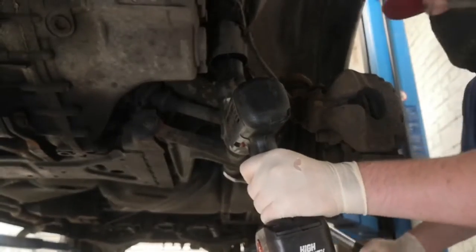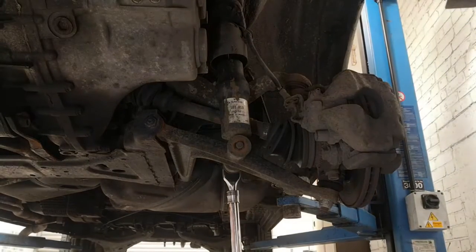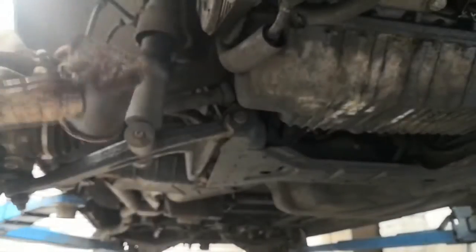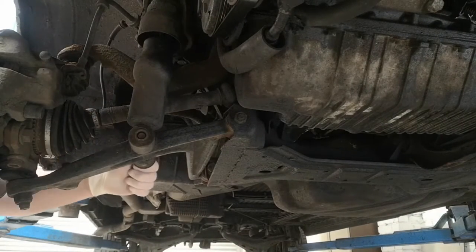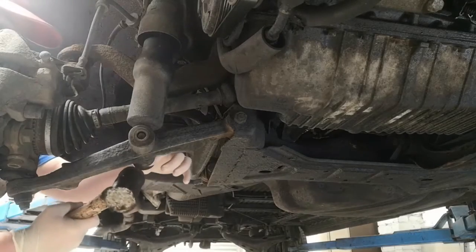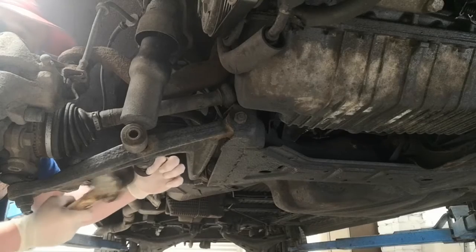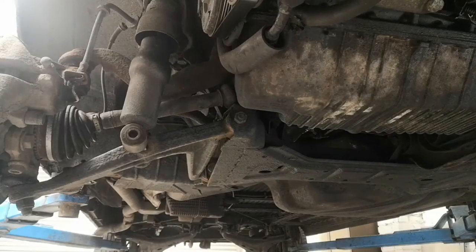I probably won't need the reaction on the other side but I'll put it on anyway. I think my impact gun's half dead. I'm going to do the same on the other side before I knock the bolts out. Now I'm going to get my copper hammer and just tap that bolt - it should come straight out. Obviously if your bolts are seized you won't be able to do this; mine's been out recently.